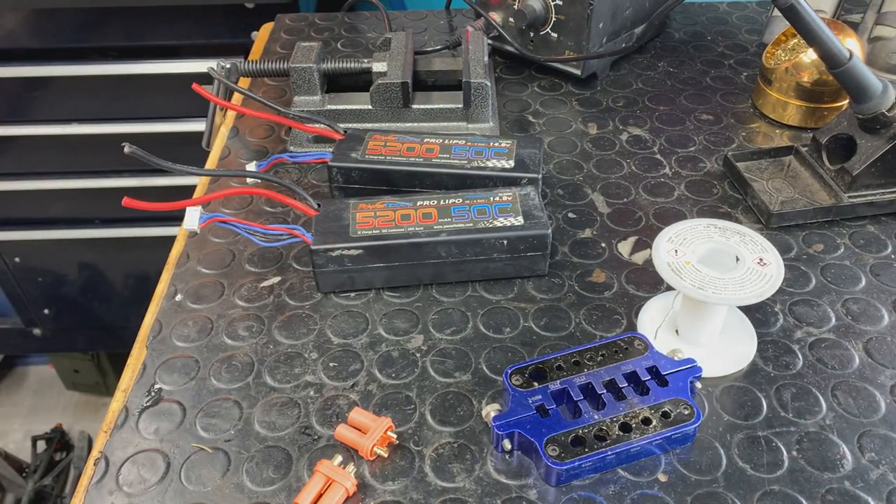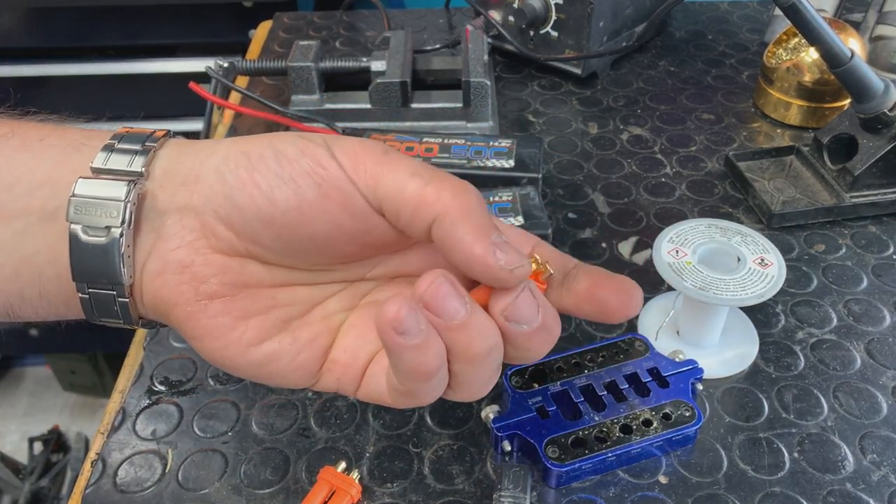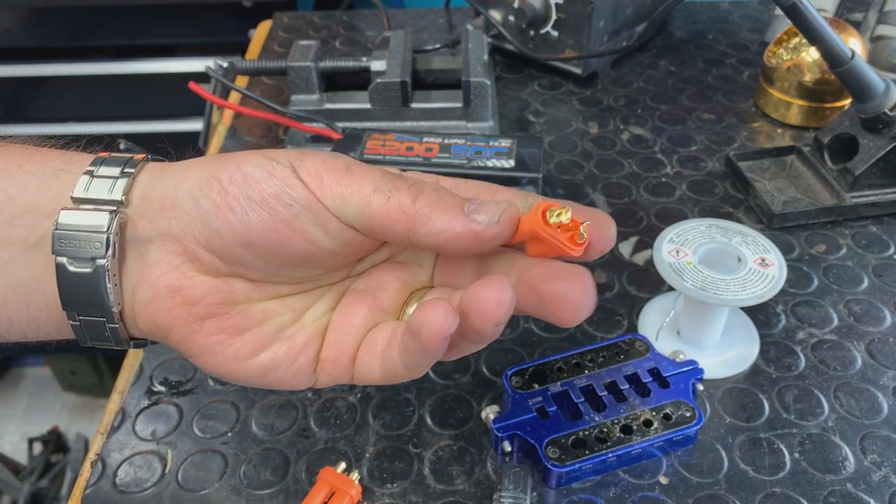So the speed control we're putting in is EC5. I got to say, I really enjoy the EC5 connectors. They're easy to solder for the most part, and they're well built.